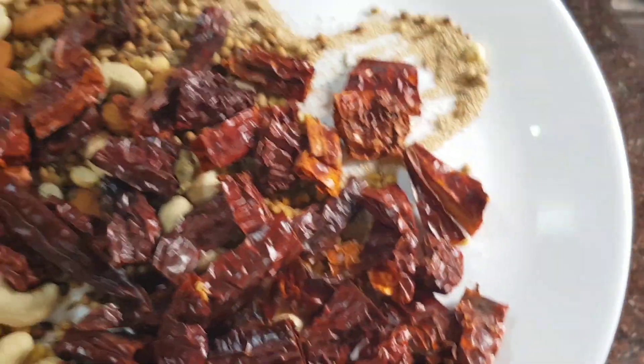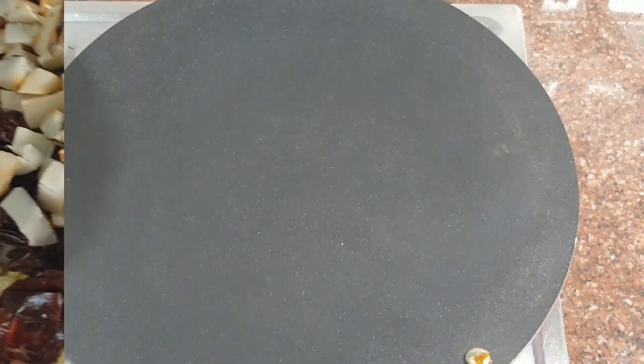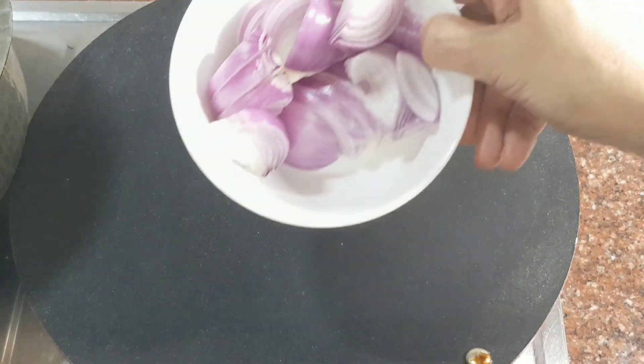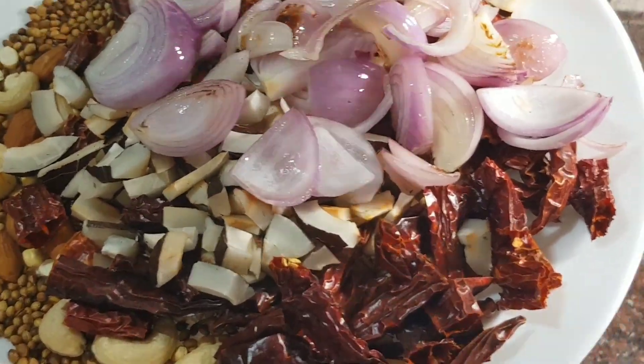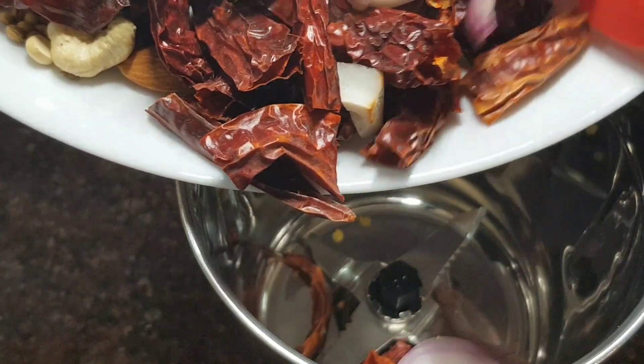Roasting coconut activates the oils within. Now on the tawa, add 1 tablespoon coconut oil and gently roast 80 grams of onions for 1 minute. Add this too to the spice mix.